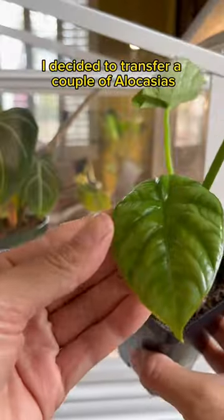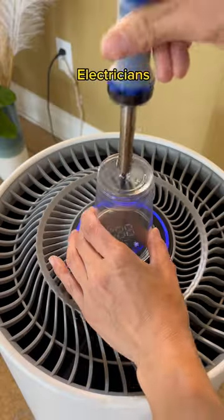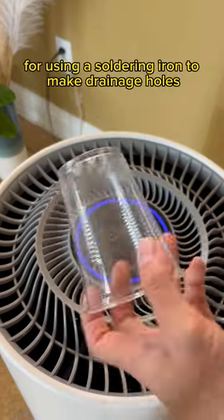I decided to transfer a couple of allocations that are in soil into the LECA. I'm just sick of dealing with fungus gnats. Electricians, don't come at me for using a soldering iron to make drainage holes.